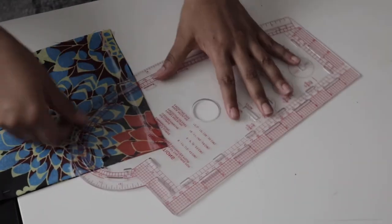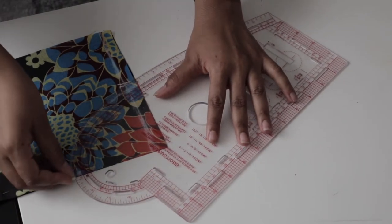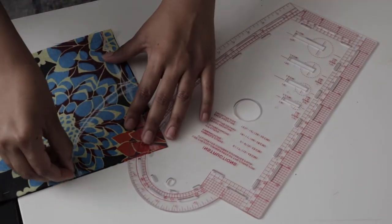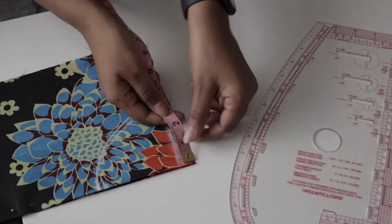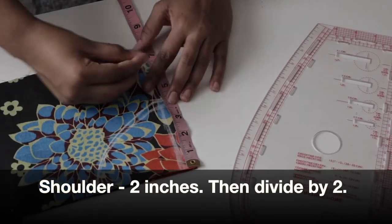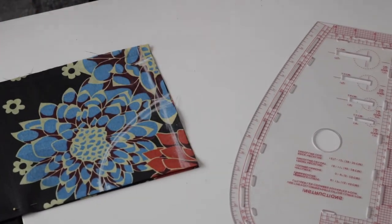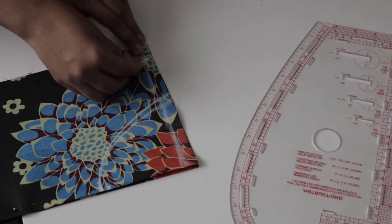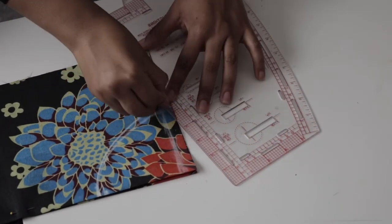Use your French curve to connect the two points together, and that's your neckline done. Get your shoulder measurement, subtract two inches, then divide that value by two because your fabric is folded. From that point, come down by one inch — that's your shoulder slant — and connect the two points with a ruler.